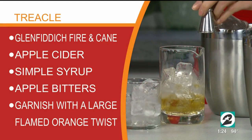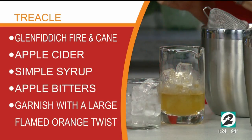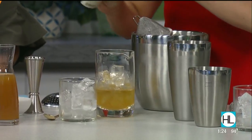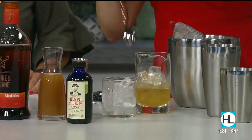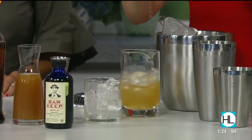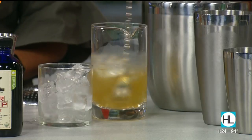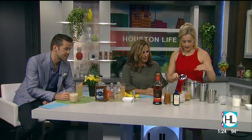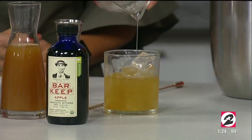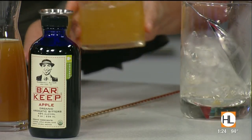We've got two parts of Glenfiddich Fire and Cane, then I'm adding some apple juice or apple cider, and a couple of dashes of apple bitters. These days you can get bitters in every flavor imaginable — just a couple of dashes, as a little goes a long way. Now this is kind of martini-Manhattan territory, so we're going to stir it — nice and elegant. Then we strain it over fresh ice in a rocks glass, since we never use ice twice in the bar. Garnish with an orange peel spritz.